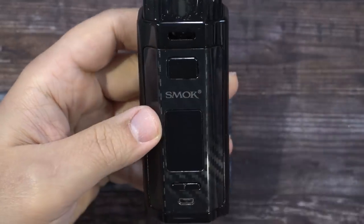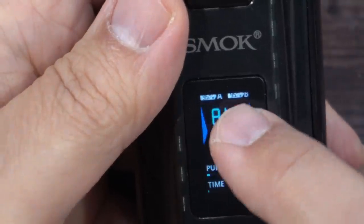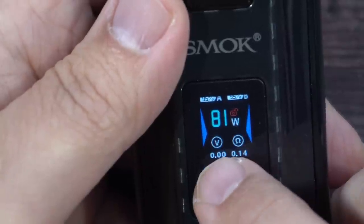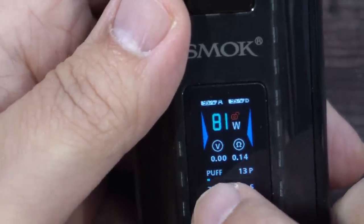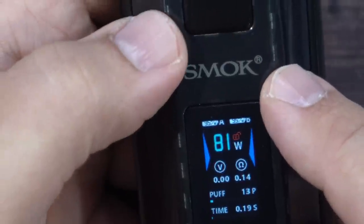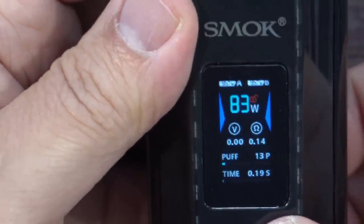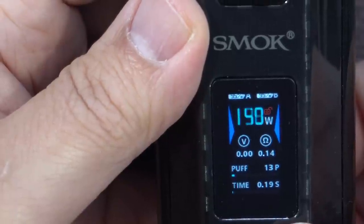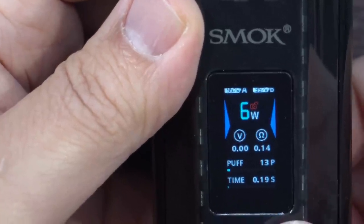Let's take a look at the display. On top we have battery percentage — though it's barely visible — wattage, voltage, resistance, puff counter, and time. When pressing up while firing, you can see it scrolls in one-watt increments, and if you hold it pressed it goes up quickly all the way to 160 watts, and yes it does round robin.